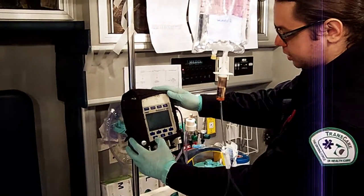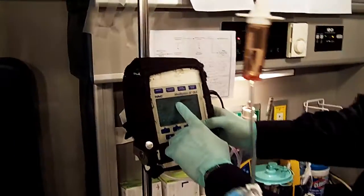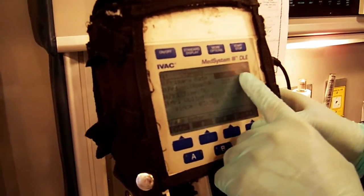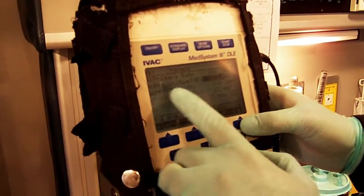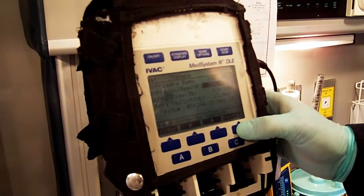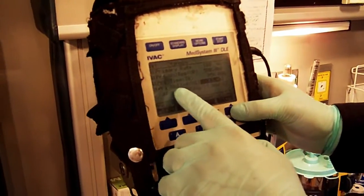These mode settings determine how many CCs of air the device will tolerate in the chamber before triggering the air sensor alarm. In this case, we'll keep it at OR2. You'll locate channel A and set the primary rate to 100 mLs an hour — enter. Volume remaining in the bag is 500 mLs — enter. We have not infused anything yet, so volume infused is zero — clear and enter.